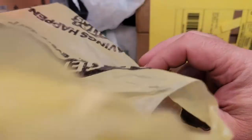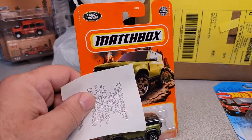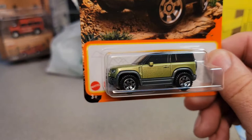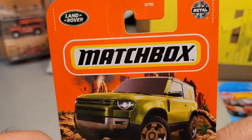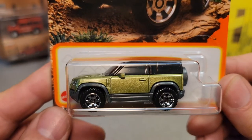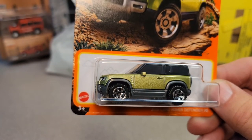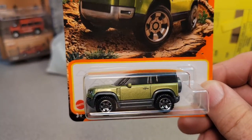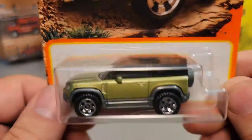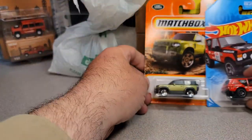This one was from the Dollar Tree. Yeah, the missus was out shopping, and ba-bam! Another green one, which is awesome, because the green ones are hard to find. I don't know if they were part of the last batch of them being out, but no matter what, I'll take them. That's awesome. That's great. So we got a couple of those.